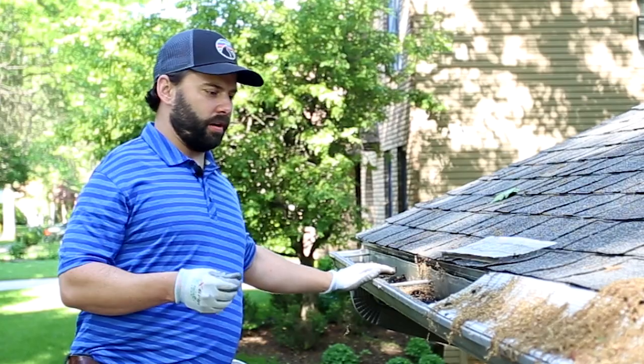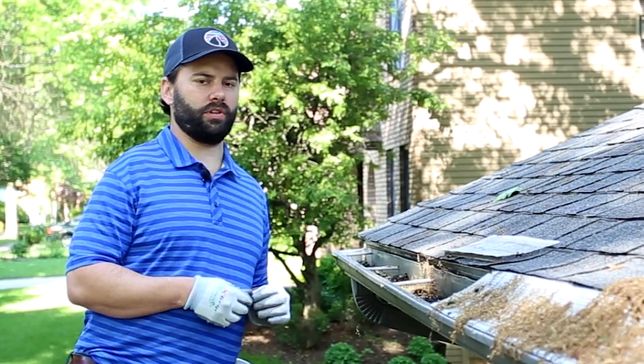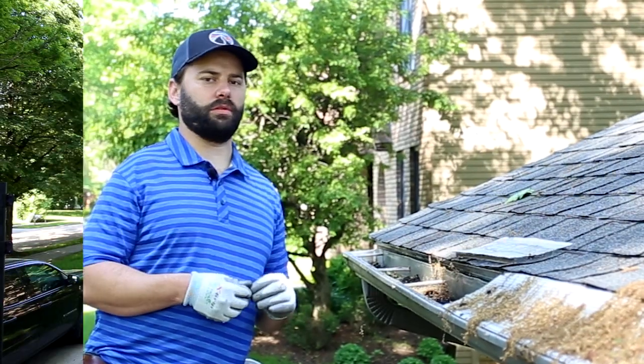I'm going to clean a little bit of this gutter out and then show you how the TruGuard gutter protection will tuck under the second row of shingles and move everything off this roof.